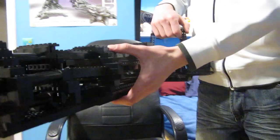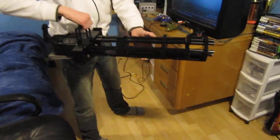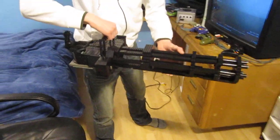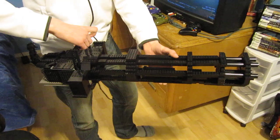Got the six barrels over here, and there it is — the death machine, all made of Lego. No mega blocks or tape on this thing, it's all made of Lego. Thanks for watching and have a nice day.